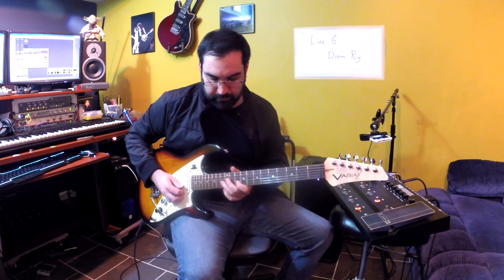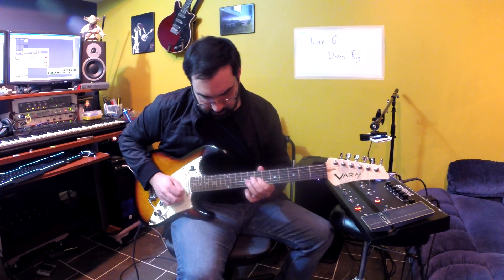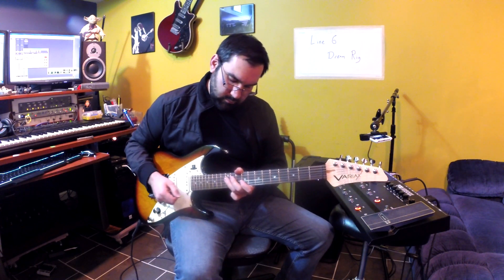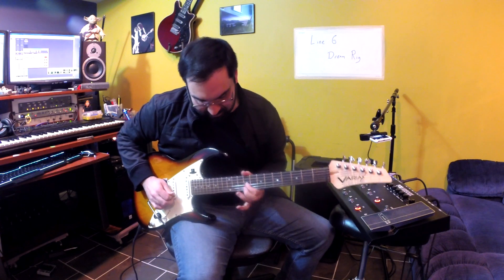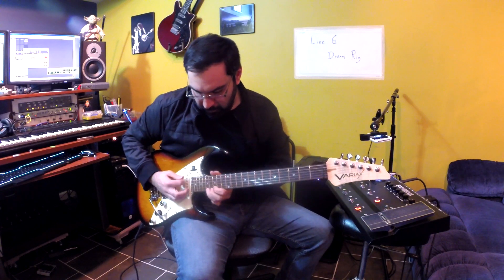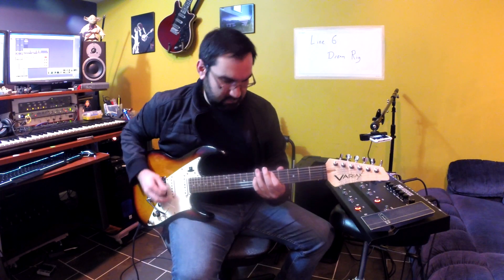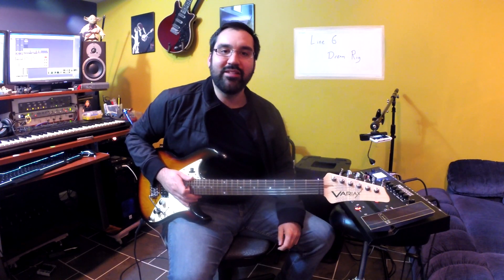Pretty good. So there's a Santana-inspired sound using the Line 6 Dream Rig.